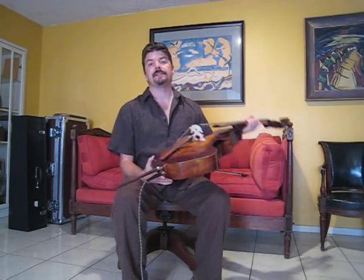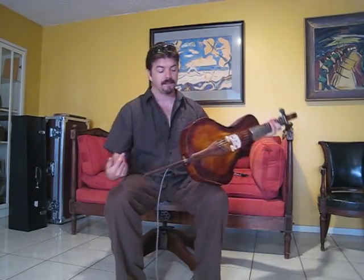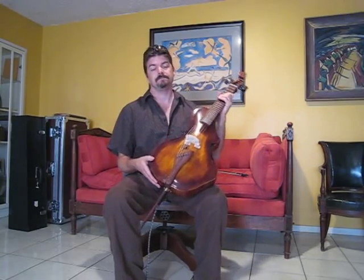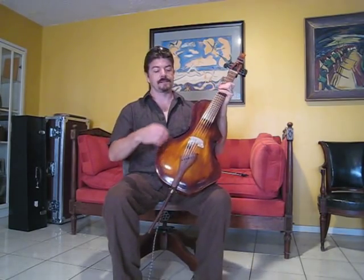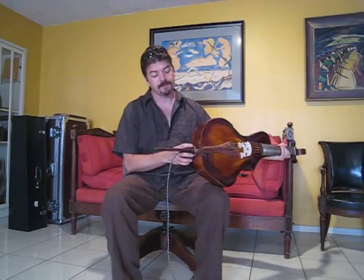As technology changes and we try out different pickups, we're not stuck. We have the same plug and we can just put in whatever the pickup du jour is of the future. Maybe at some point it's all going to be wireless and we'll throw a little thing on there. But for the time being, we'll have a good little jack there.